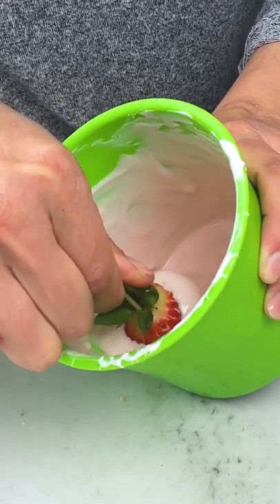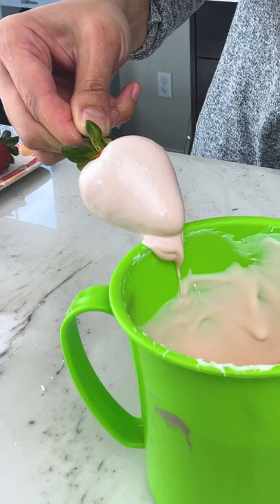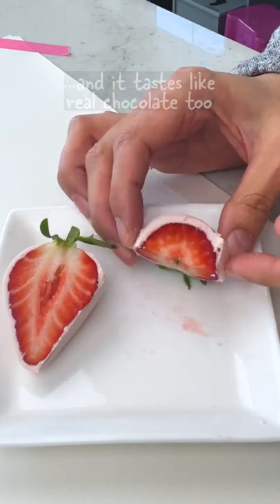This method works because the structure of real chocolate relies on the development of cocoa butter crystals. By adding a small amount of compound or fake chocolate, which doesn't contain any cocoa butter at all, we're partially disrupting that crystal structure — not so much that it won't set, but just enough to create a soft outer coating that's perfect for strawberries.